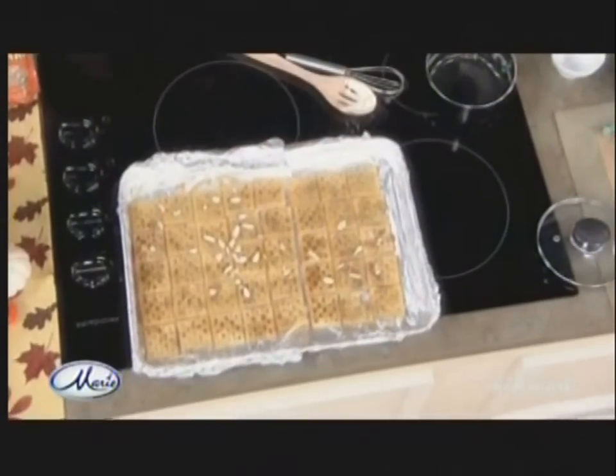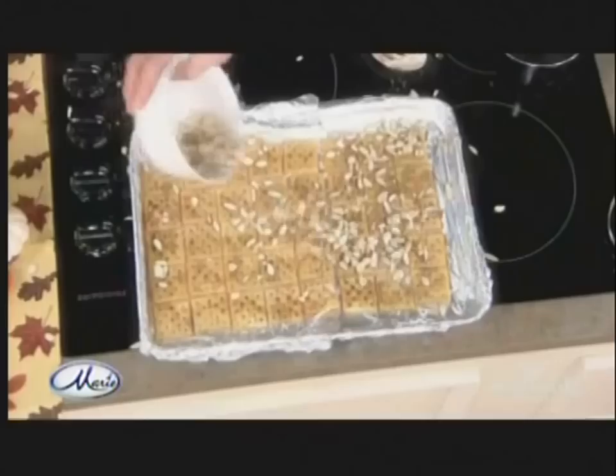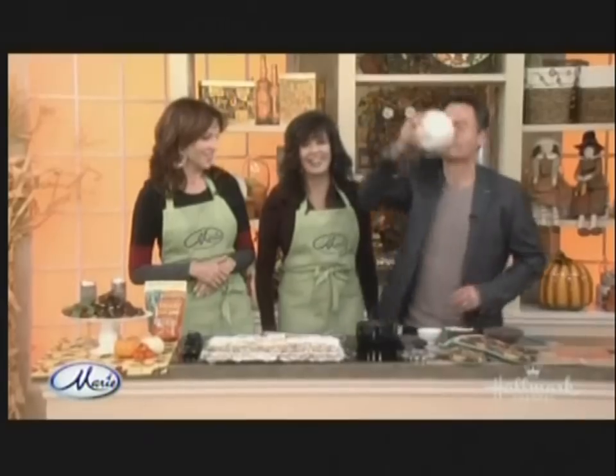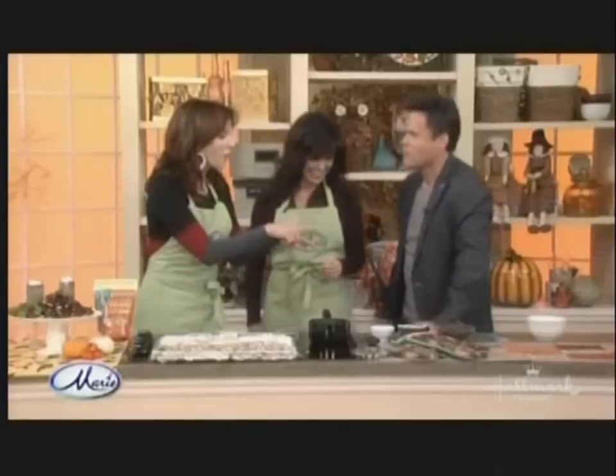Then what you're going to do is throw the almonds over it. She goes with that throw word again. Throw all the almonds over — try to hit the plate. Now I know why he doesn't cook much. I broke the tooth. Then throw the chocolate on top. Oh no, oh no, here we go.